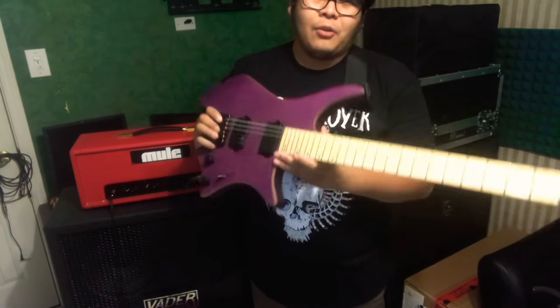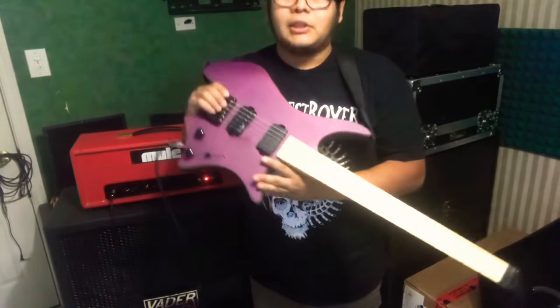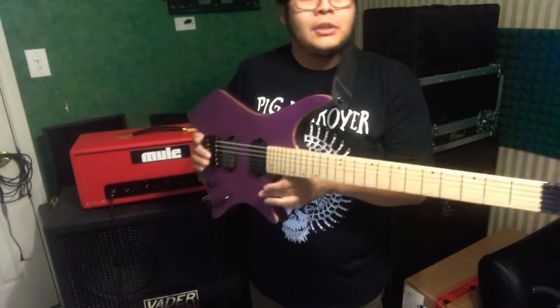These guitars are really lightweight. It feels like a toy right now — it's really lightweight. And if you can see right here, the craftsmanship isn't really that great.